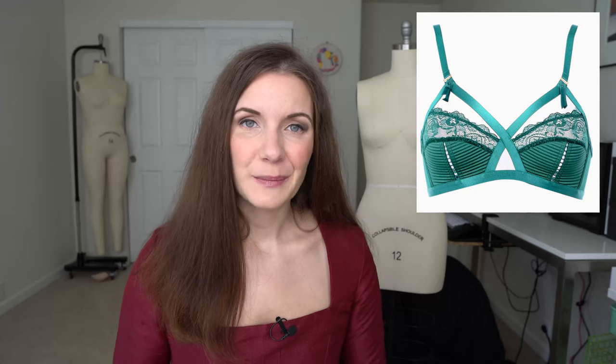Hi everyone and welcome back to Liz Sews and the next video in Vlogmas 2020. This video is sort of a continuation of last month's inspired-by projects but I thought it was absolutely perfect for Christmas. I've seen a couple of these Dita Von Teese Madame X bras on Instagram and I absolutely adore them — I think that the emerald green color is stunning. You definitely don't see enough green bras in my opinion.